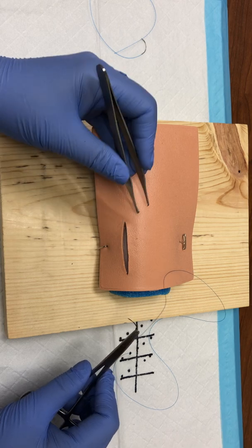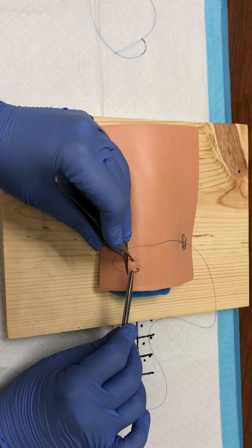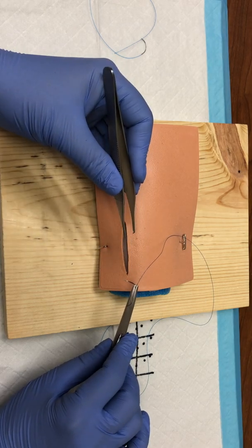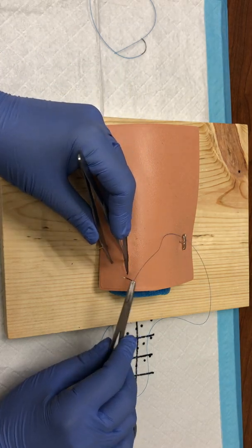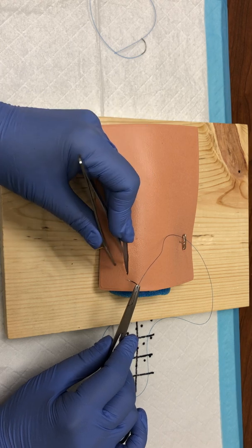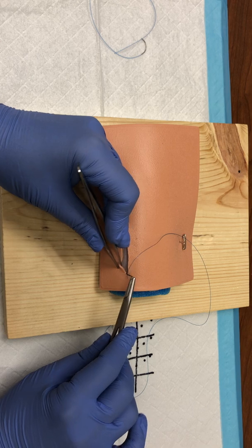Normally when you're starting any type of a runner, you would start away from you and start outside the tissue. But the goal of a subcuticular stitch is for everything to essentially be buried. We'll discuss indications for doing interrupted as well, but the goal is that if this is the skin, nothing can be visible to the patient. Because of that, we need to start toward us and inside the depth of the wound.